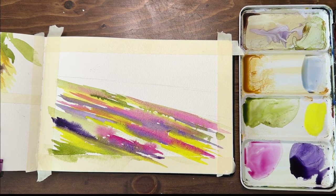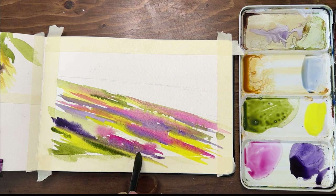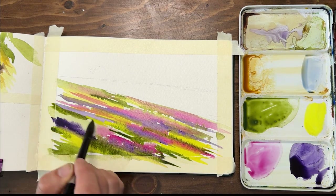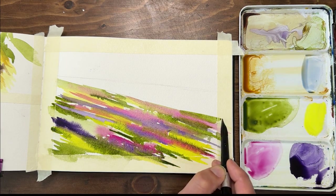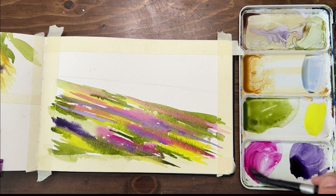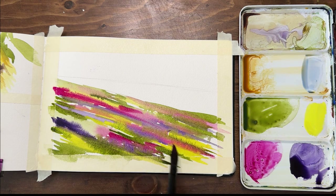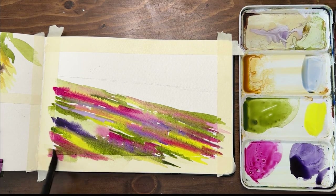I'm adding some green to the yellow to give it texture. I'm working in my Baohong sketchbook — my favorite watercolor journal right now. It's 100% cotton, 140-pound cold-press paper. You can paint on both sides. I'll put a link in the description. They're reasonably priced for the quality — not the cheapest, but they'll make you super happy, and not astronomically expensive like some options that don't even have as good paper. Now I'm adding more color, but I want to let things dry to avoid muddiness and preserve the poppy color.